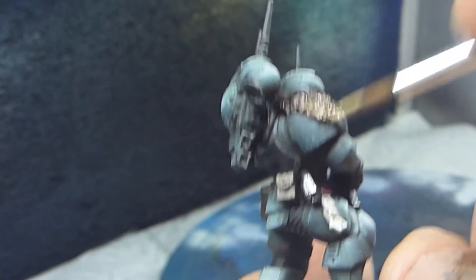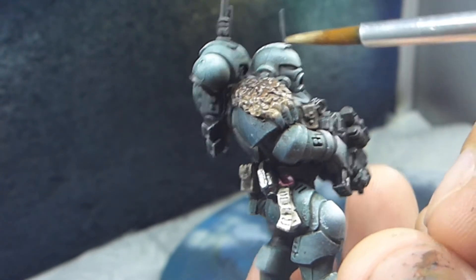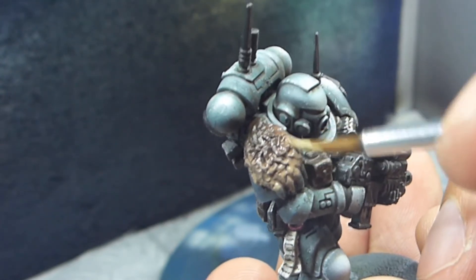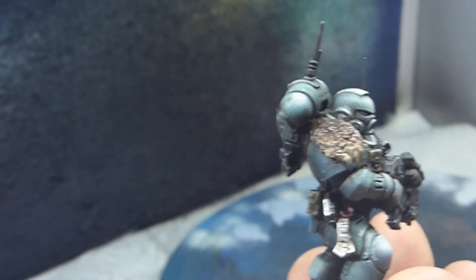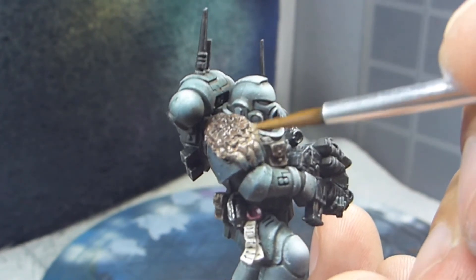When you are doing this kind of work it could be really good to have reference pictures. For instance, search on Google for wolf pelts and use that as a reference — you might find some really interesting colors to use and see how the pattern is.